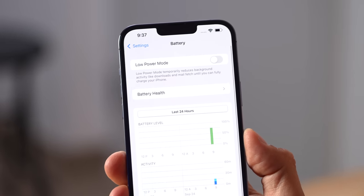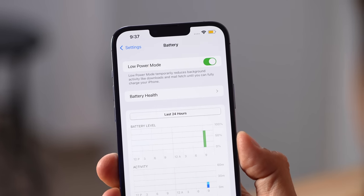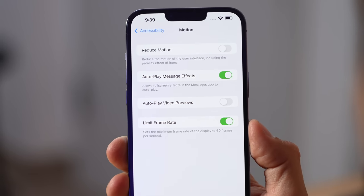One thing you should know: if you like to use Low Power Mode, enabling that will actually limit it to 60Hz — but it will still drop down to 10Hz. You can also toggle this in Accessibility. With the new battery, which we'll talk about shortly, this is a huge update.